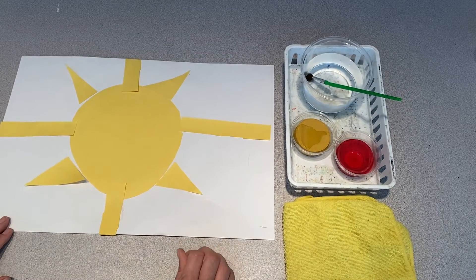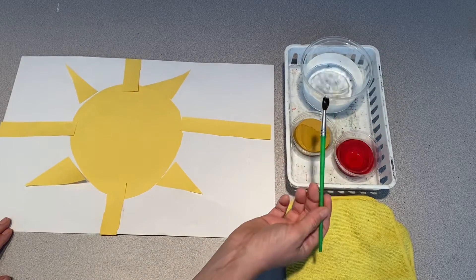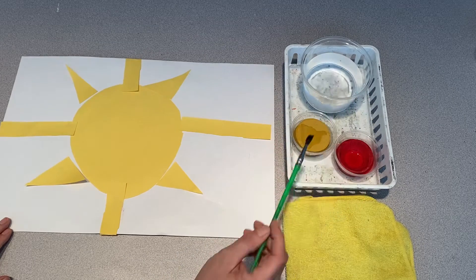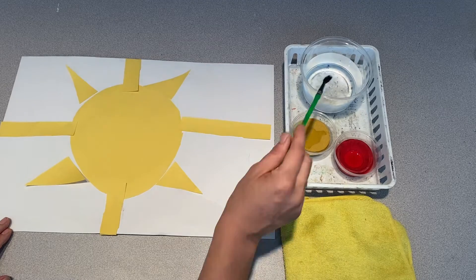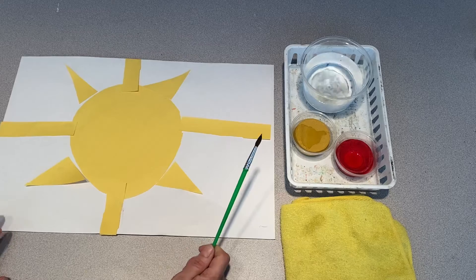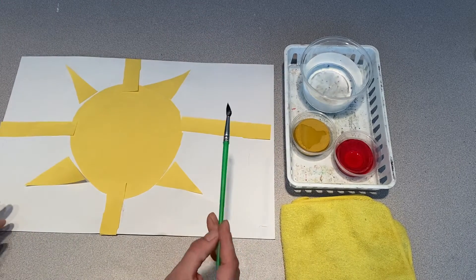So now we're going to take a minute and we're going to explore our brush before we begin. Sometimes your brush gets wet and you don't like how wet it is — when it's like that you can just wipe it off on your rag. Whatever you do, don't bang your brush, because you take a chance to get paint all over your other friends. So we don't like to do that.